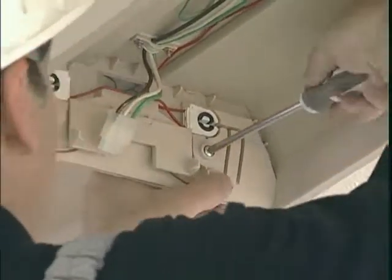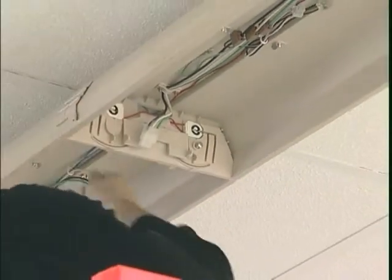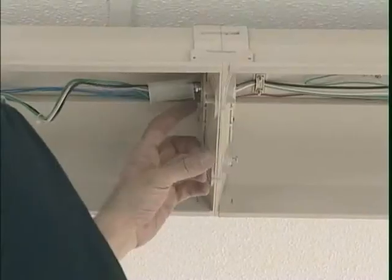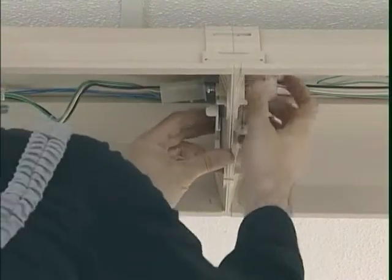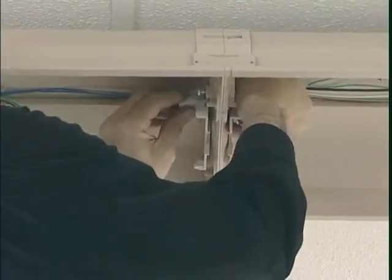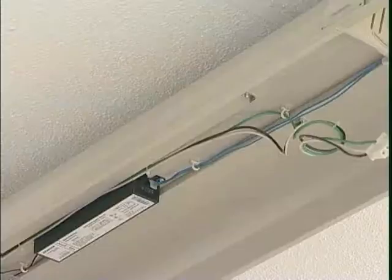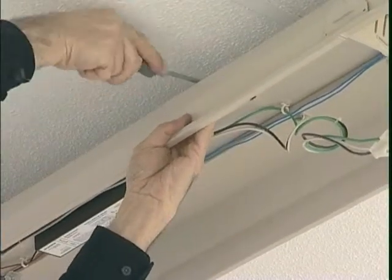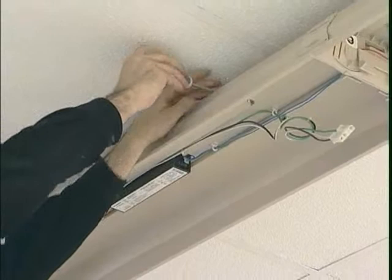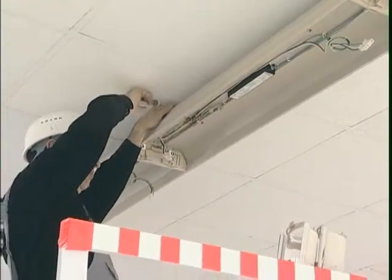The end panel joint screws are then unscrewed on both sides of the luminary. The suspension clamp screws of the luminary to be detached are untightened and the complete luminary is detached from the suspension clamp so as to be removed.